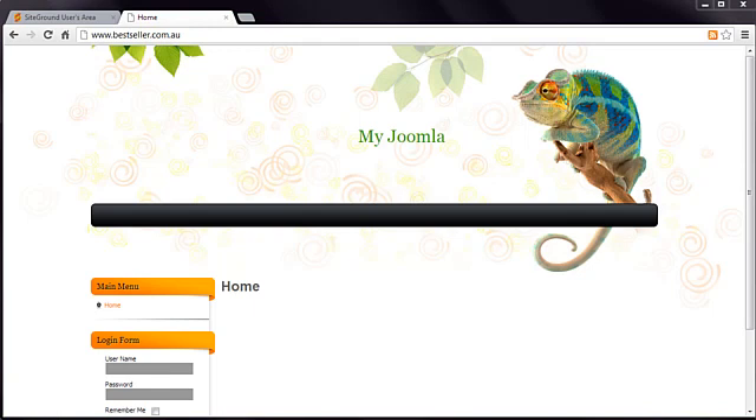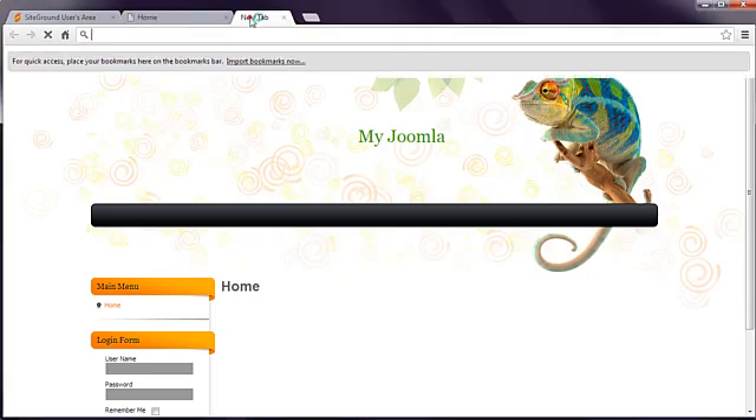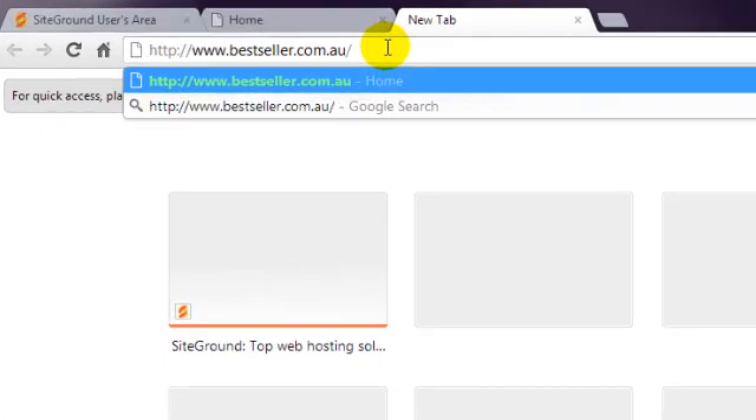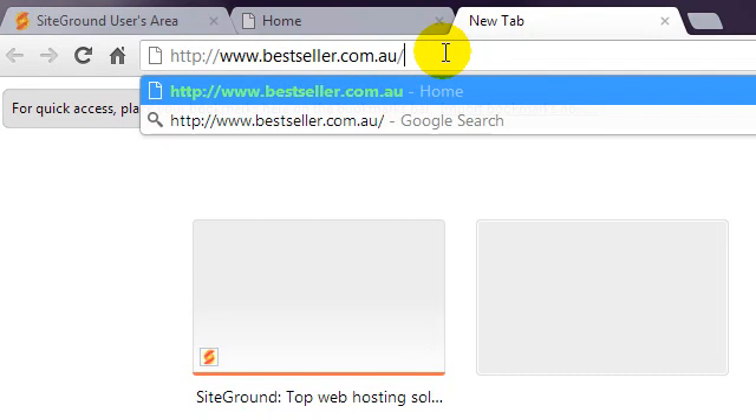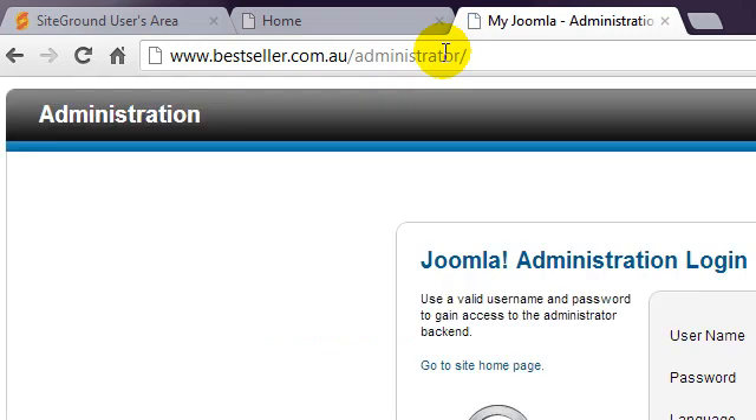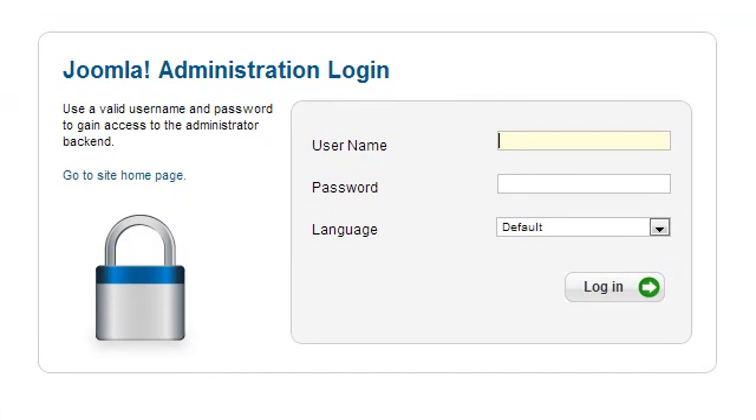Step 3: Get Started. The final step is to get started building your Joomla website. The content is managed via the Joomla administrator, which is accessed by entering your web address, followed by a forward slash, and then the word administrator. Log in by entering the username and password you specified during the installation.